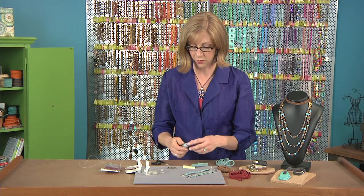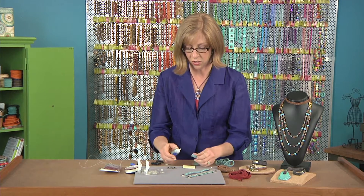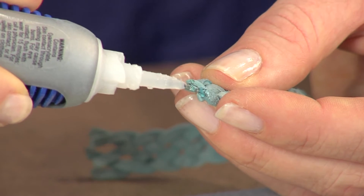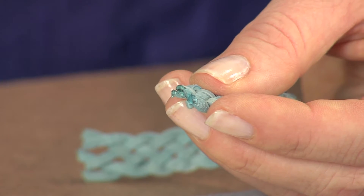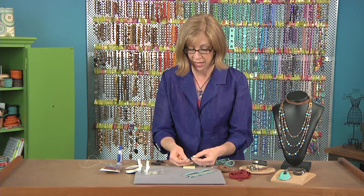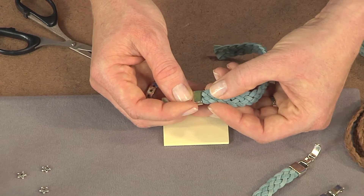You're going to use some glue — this is an industrial strength type adhesive that you can use to attach to the ends. I'm pressing the braid together with my fingers as I add the glue. I'm doing this over a little piece of paper so that in case I get any drips, I don't get it on my work surface. Then just press this into place inside the end cap.